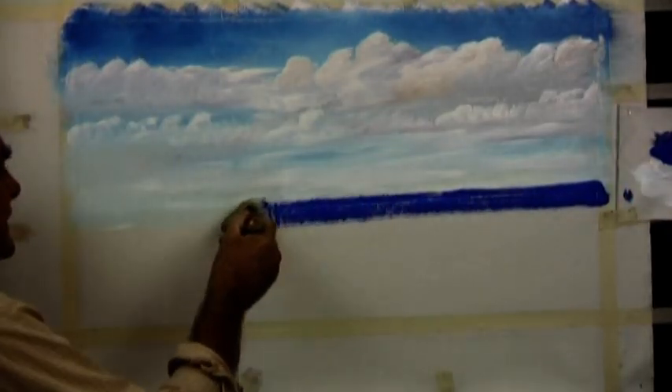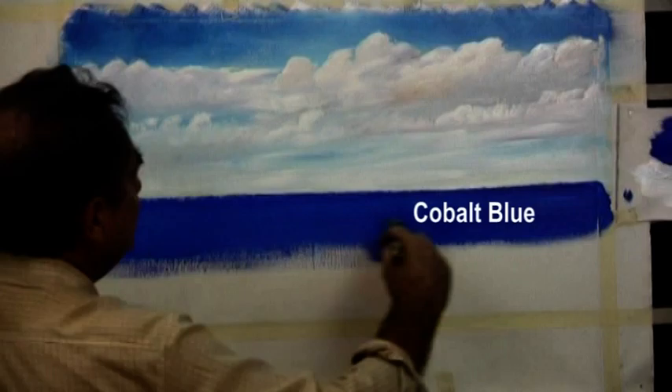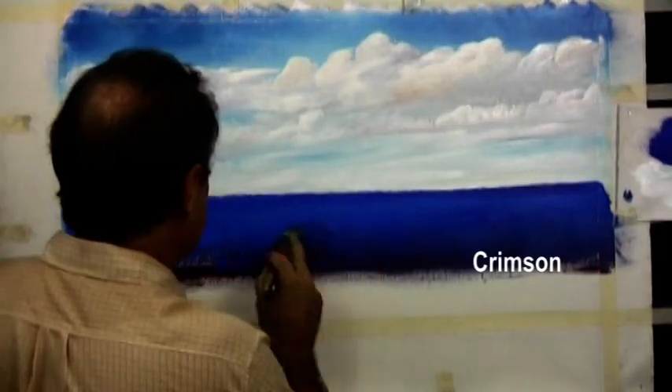Then we draw in our horizon line with cobalt blue and bring it forward, adding a little bit of crimson as it comes towards you.